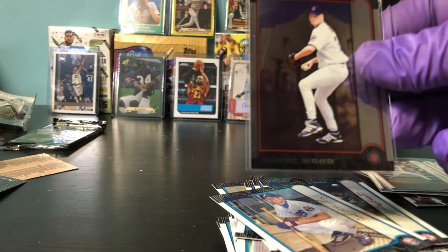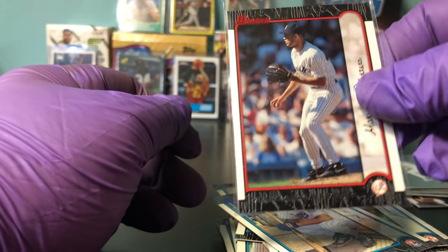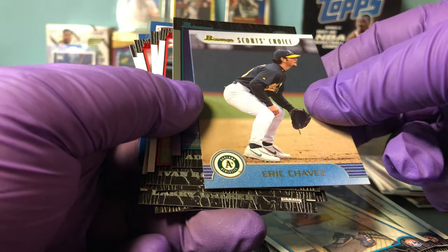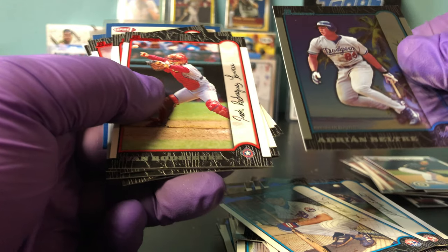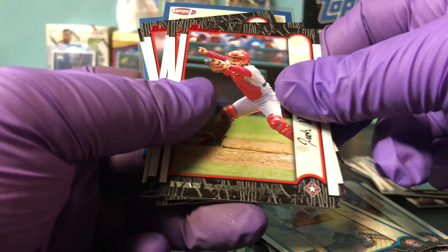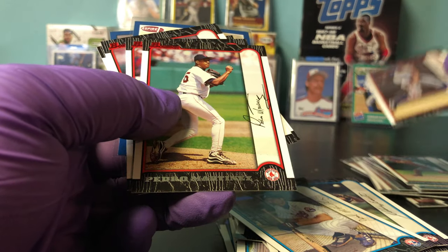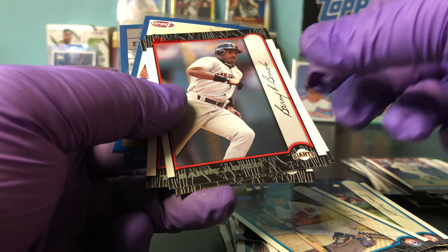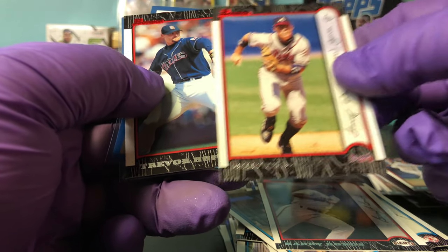And of course a Kerry Wood — that would have been famous back then, would have been great to pull him in 1999. And Mariano Rivera. The Eric Chavez — I'll sleeve later. Beltre's a little beat up in the corner. Those silver ones look like they're hard to come by in mint. Guerrero, Ivan Rodriguez, Pedro Martinez, Larry Walker — Hall of Famers. Barry Bonds — I like this one a lot. Chipper Jones and Trevor Hoffman.